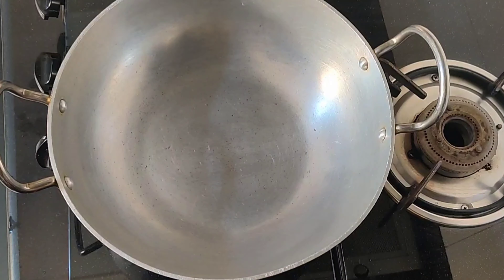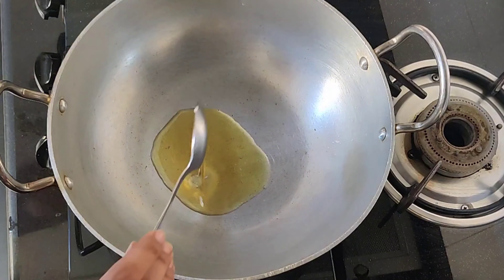First of all, let's take care of the chicken. If there is excess water, then we will add 3 chicken oil. Then we will add 1-3 spoons of rice and cook for 1 minute.